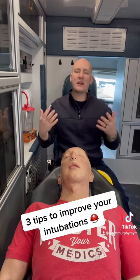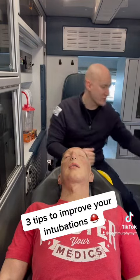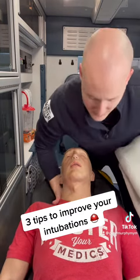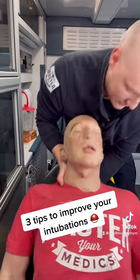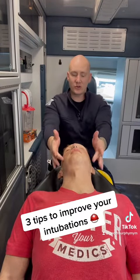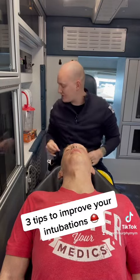Now what I want to do is get into a better sniffing position. The best way to do this is to take a couple of towels, get them underneath the shoulders like so, and that way it brings the head into more of a sniffing position. You can already see he's in a much better position that way.